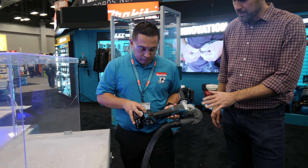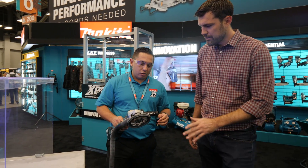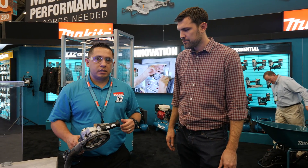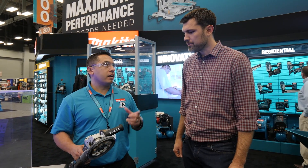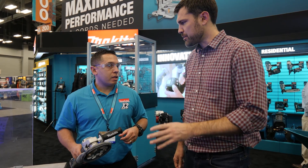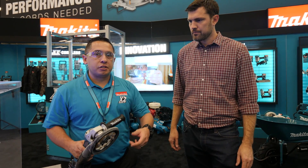Does it come with the concrete grinding heads? No, it doesn't — all those items are sold separately. What comes with it is the standard grinding accessories: a 5-inch grinding guard and a 4½-inch cutting guard. But if you wanted to do concrete cutting or concrete grinding, you could get the attachments separately. We will sell all the dust extraction attachments, diamond wheels, and all the accessories separately.